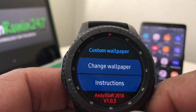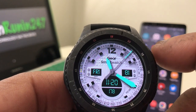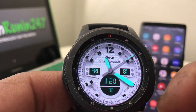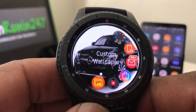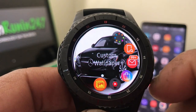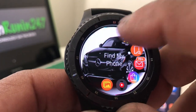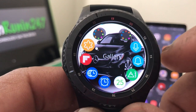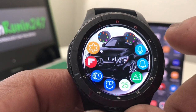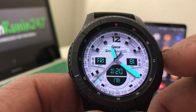Go ahead and hit the back button, then the home button, and if we hit the home button again — as you can see it has chosen the Mercedes to be the wallpaper. You'll see it shows the names of the other screens, and that Mercedes is the wallpaper for all the different screens, other than the watch face.